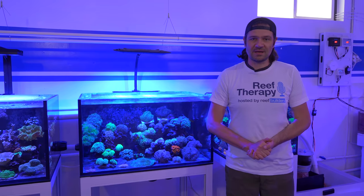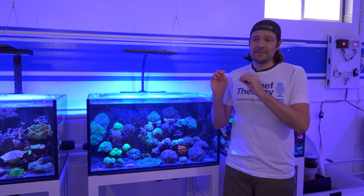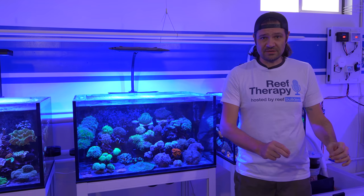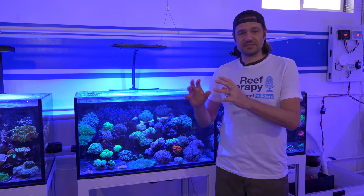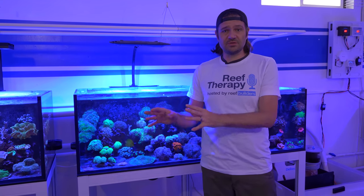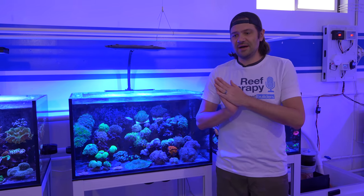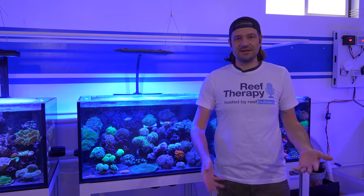My co-host Mark van der Waal and I discuss a wide range of topics, but very soon we will stop posting the videos on the Reef Builders channel and these are going to be shared exclusively on the Reef Therapy YouTube channel, so make sure to subscribe and engage us on that property if you're a fan of the content.